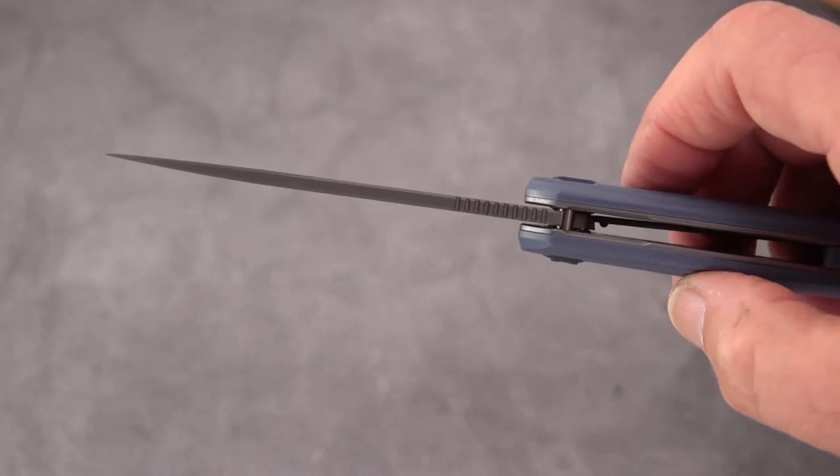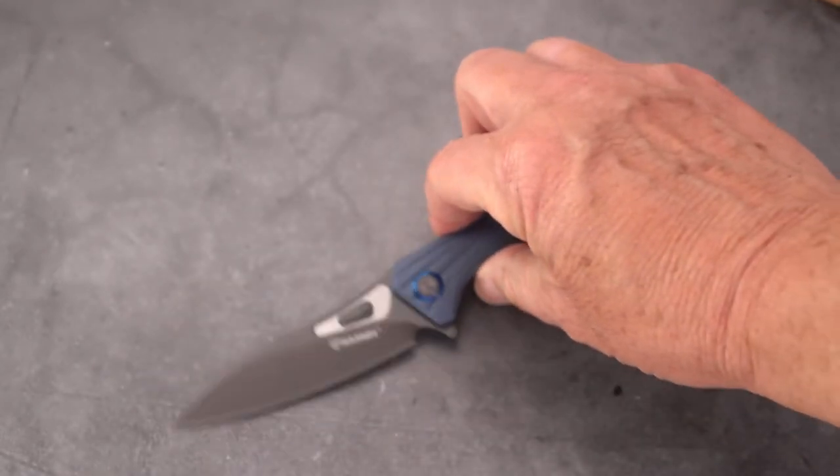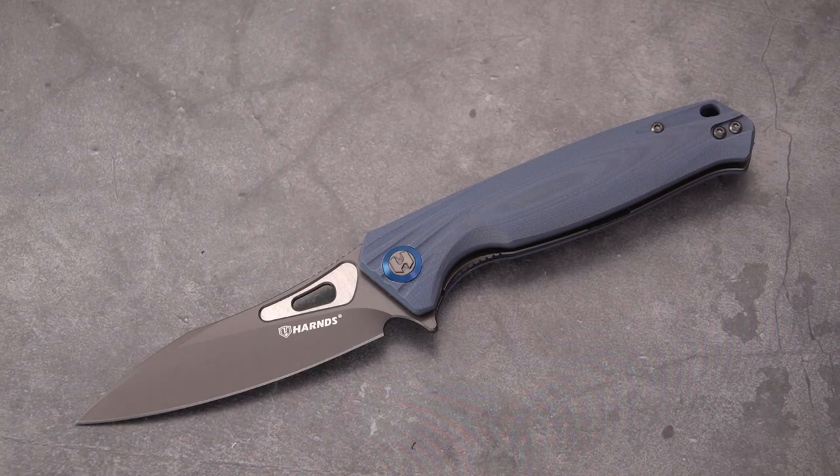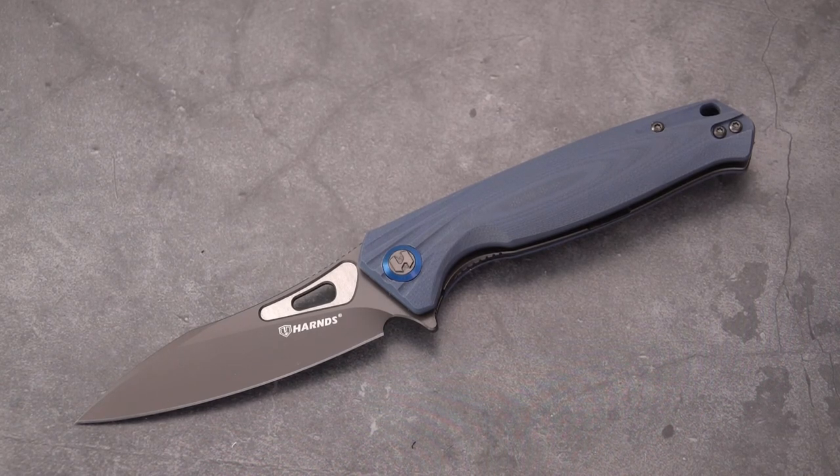So, the Harns Knife Company — it is the Falcon. Hope you enjoyed this video. If you did, give it a like and don't forget to subscribe. I'm going to be back with one more new Harns knife — surprise, surprise — and a new Tucson coming up in the days ahead. Be well.